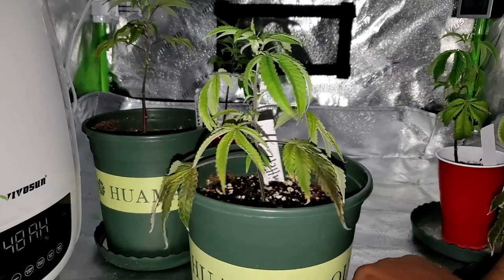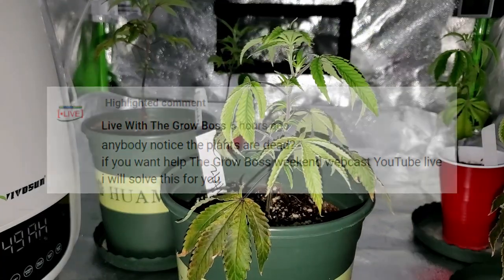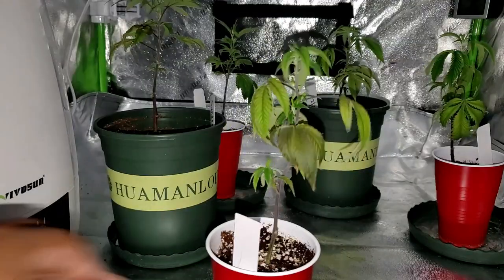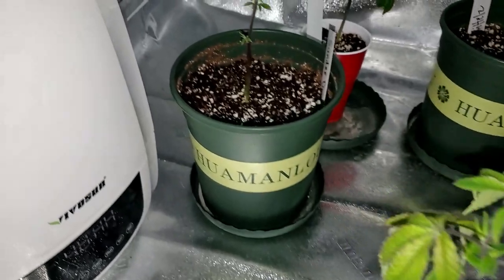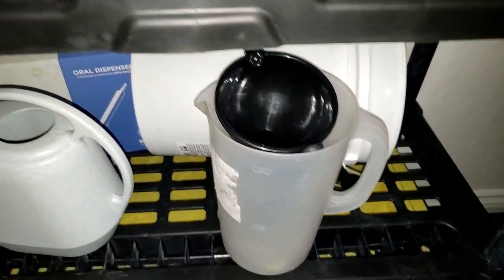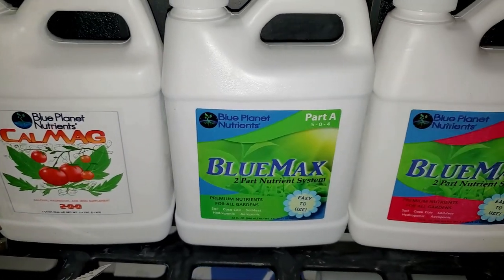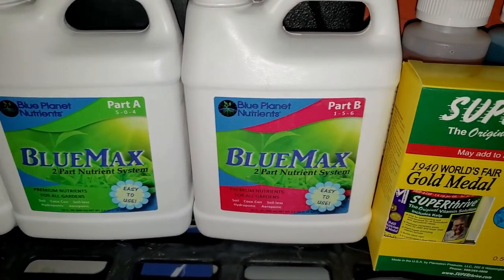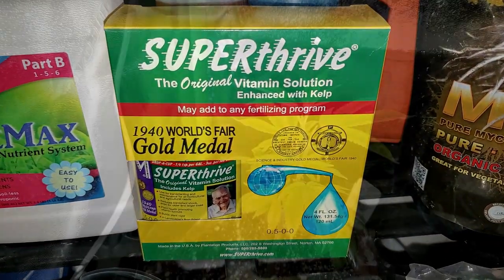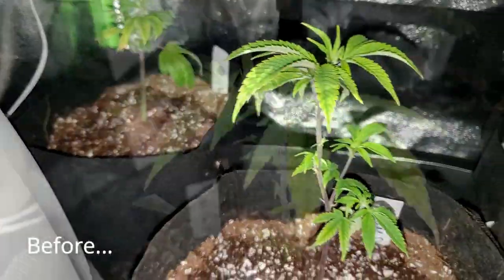I even got a comment on the video where someone thought my plants were dead — and to be honest, I thought they were dying too. But once I found that out and calibrated my pH tester and realized everything was deficient, I got a one-gallon pitcher and put in my Cal-Mag, my Blue Max A, my Blue Max B, and my Super Thrive — the full dosage listed on the bottle. I gave them a full dosage, and a day later they were looking a lot better.